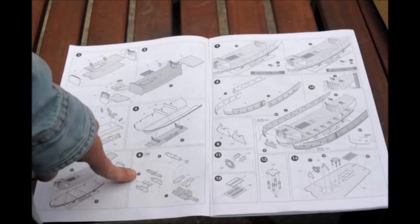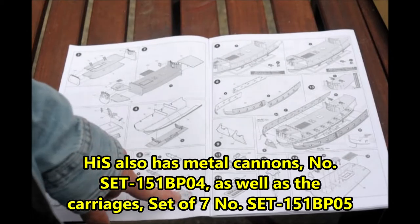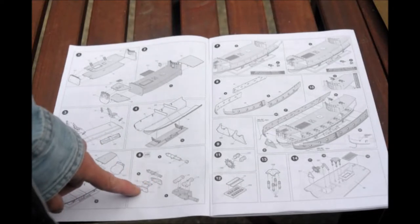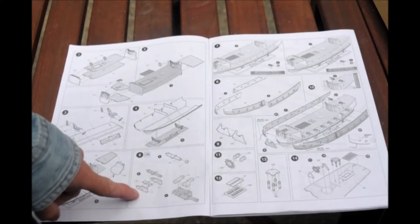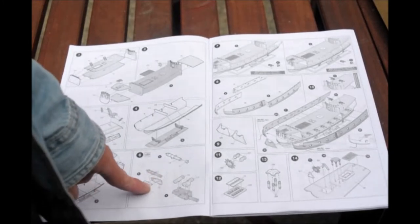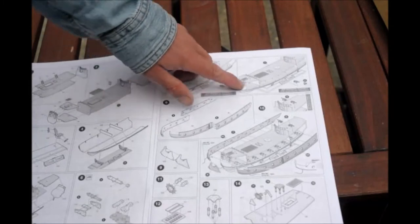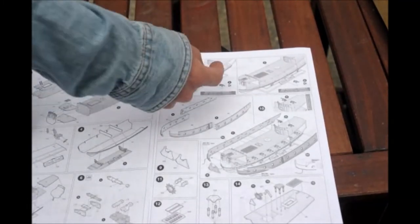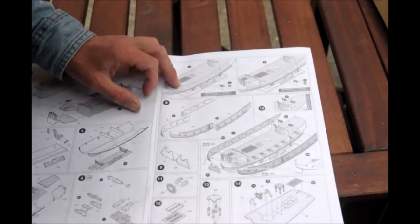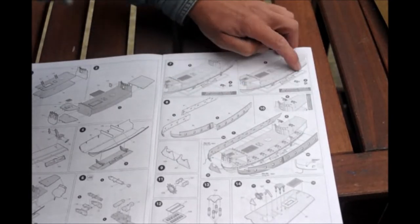Then here you have to build 32 cannons and you see it comes in six — actually seven — separate pieces. You have the cannon muzzle, the piece where the cannon sits on top of, and then a couple of wheels that go with it too. Here it shows placing cannons but it doesn't really show you exactly where — it just points inside. But there are holes there; you can see these arrows pointing down into the holes where they go, same thing on the other side.